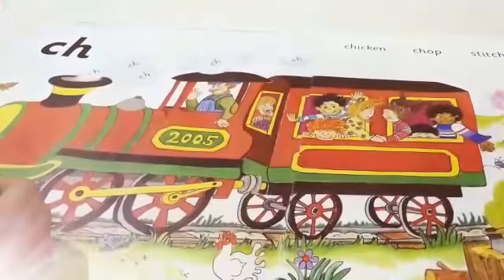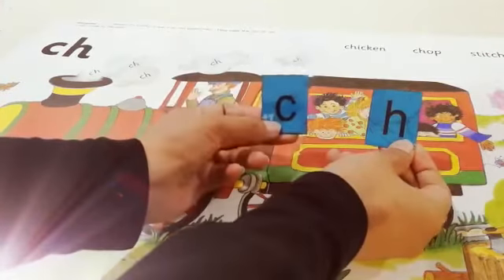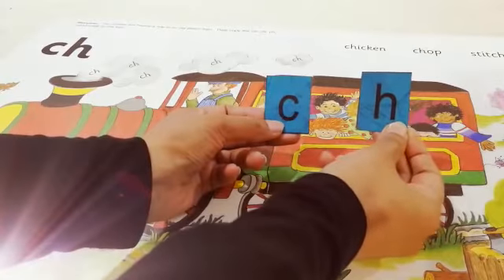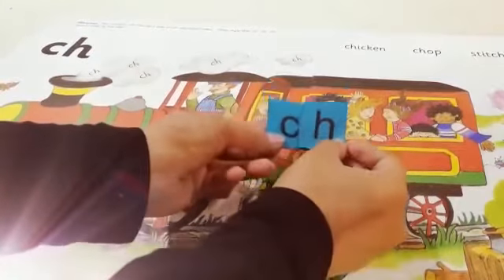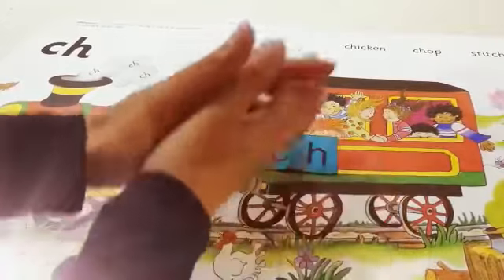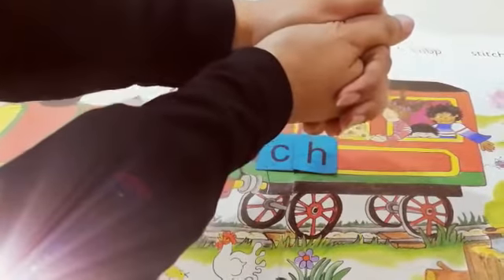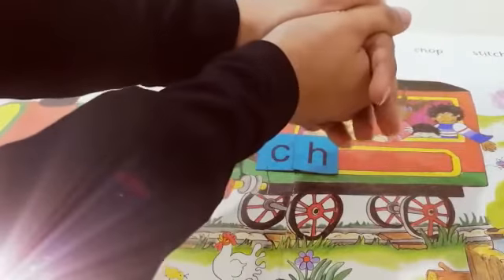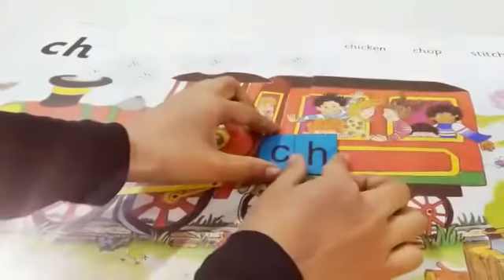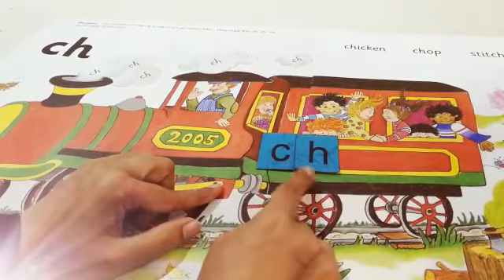Okay kids, look here. We have two sounds: Kh and H. Today they are friends and they stick together. Like this — now we are trying to pull them apart. Try with me, we have to pull them apart. Yes, try hard. No, they are not apart, because they are very special friends. And for these special friends, we have a special sound: Ch, Ch, Ch.